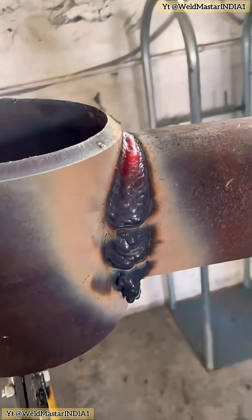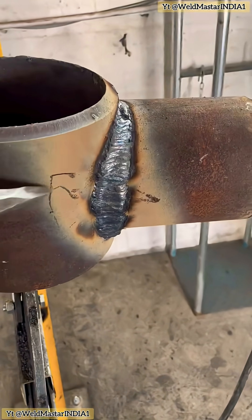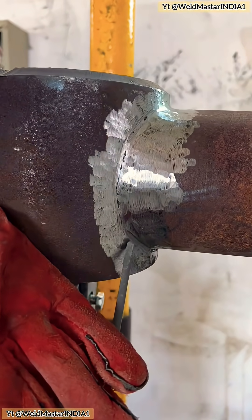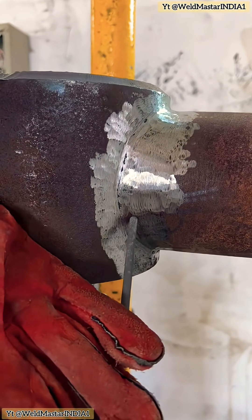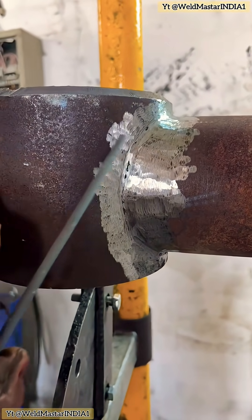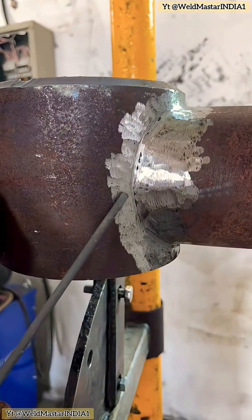After welding, here's the final bead. We remove the slag. It looks okay, but still not good enough, because the bead is too wide. If the weld is too wide, the residual stress will be high — if the inspector sees it, that's a problem. So while the inspector isn't around, we quietly grind down the weld and add a little cosmetic weld pass.